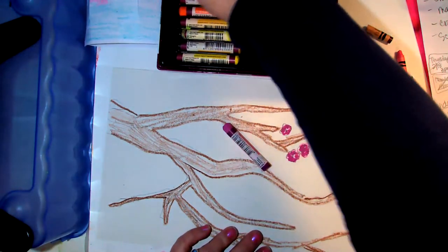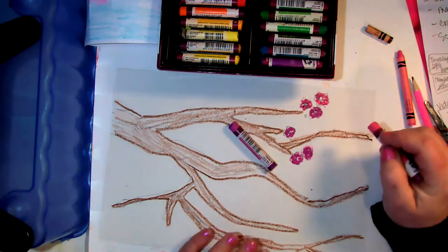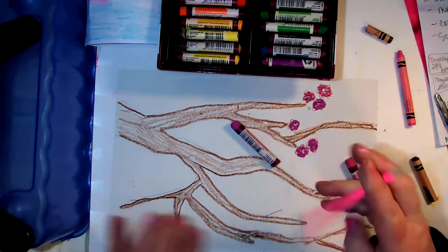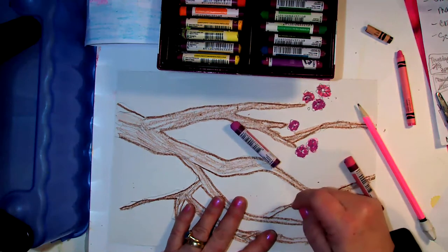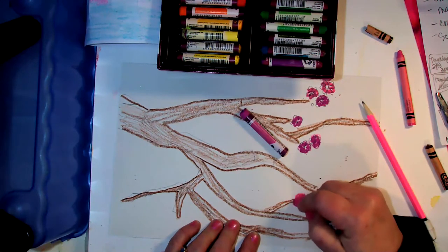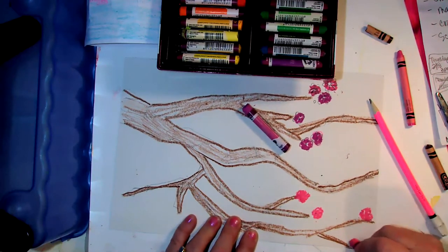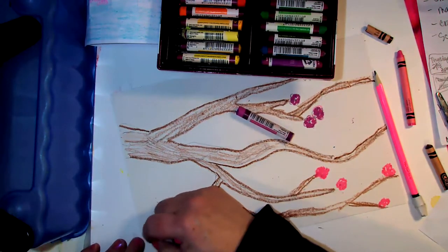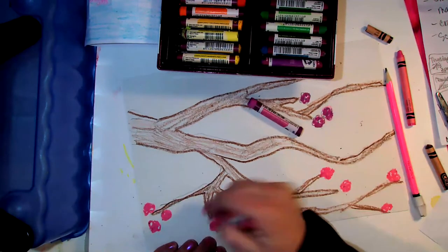You could do watercolor first, but you have to let all of that dry before you paint. That's why I ended up going with crayon first and then doing a wash with watercolor — because it won't matter as much about waiting for it to dry.